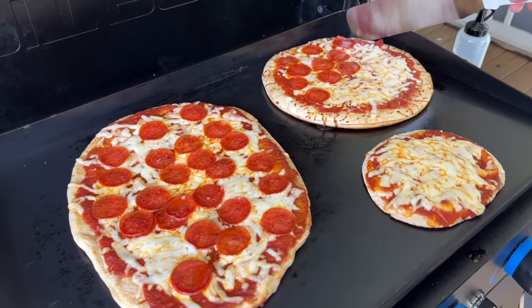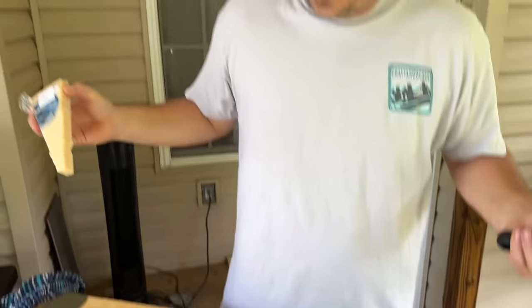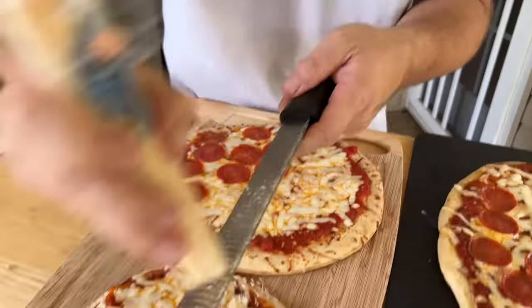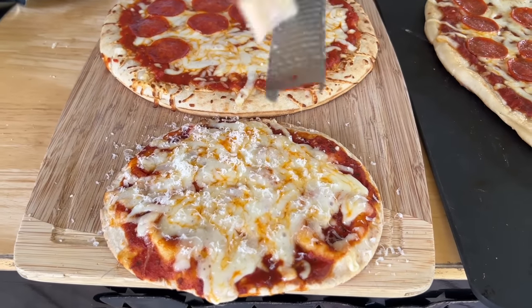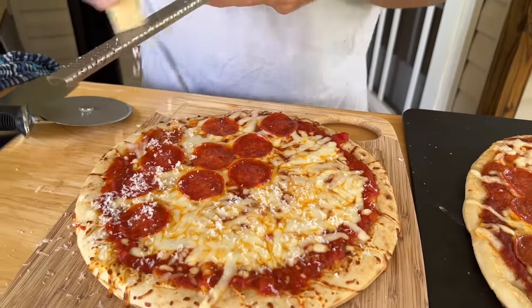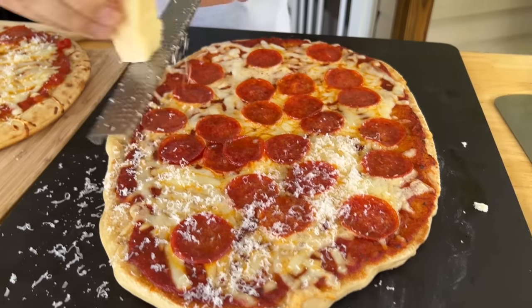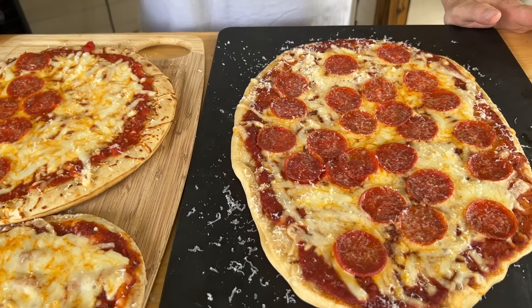Right before we take it off. There you go guys. One thing my family does — I just like the little extra — we take fresh Parmesan cheese. This is the one time I do not use Parmesan cheese from the can, but to each their own. I just like to top it off — I'm micro-planing some fresh Parmesan. Love the nuttiness. God, it smells good, honey.